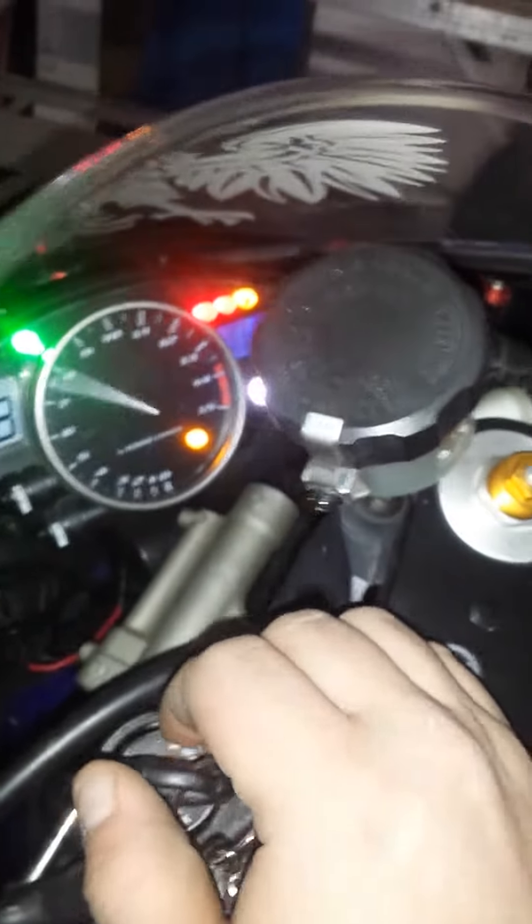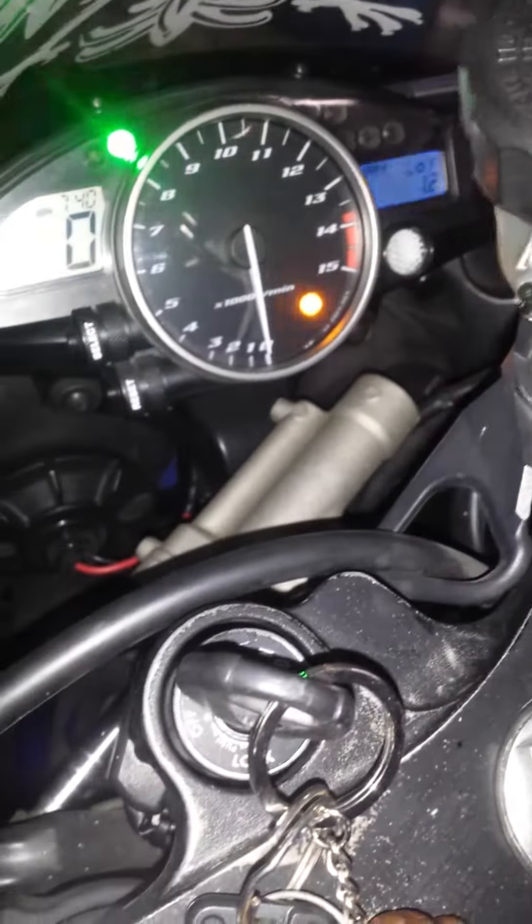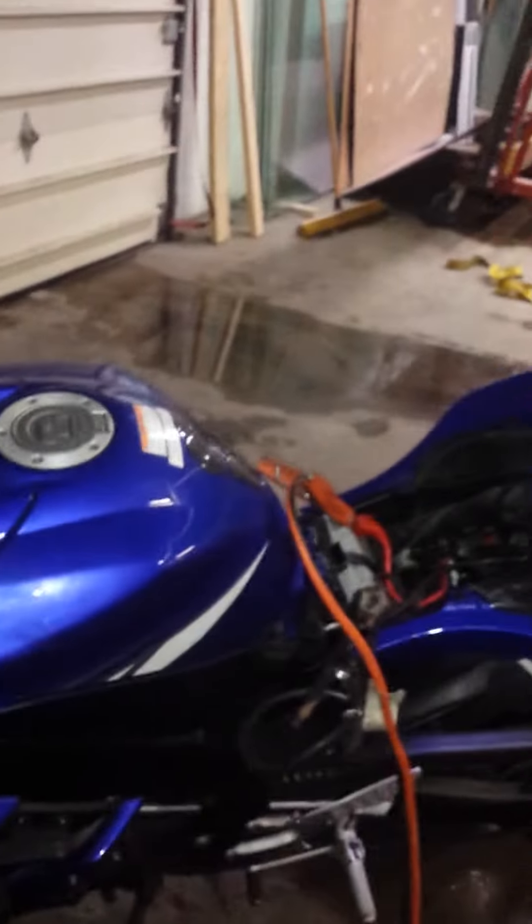Here is a 2004 R1 with 10,000 miles on it. The bike has been sitting for about a month since its last start, so I had to jump it — I just plugged the jumper in. It hasn't started in about a month. Temperature is low, let's see if it starts. It starts right away, even after a month.